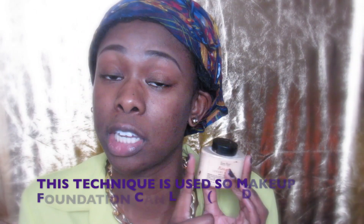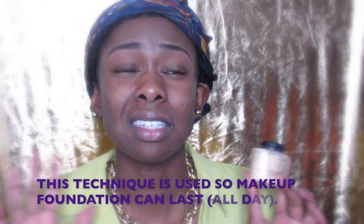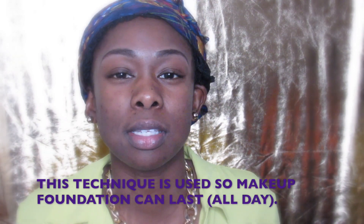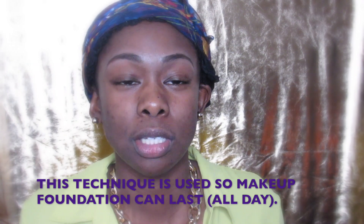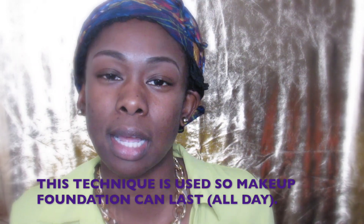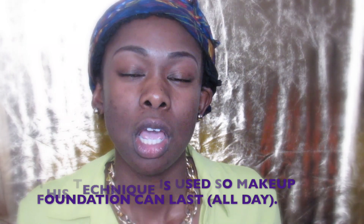So I'm going to use my Ben Nye luxury powder in banana. Wherever I put this on after my foundation normally, I'm going to put it. I've seen some people on YouTube put it all over their face. My face is not oily — I have combination skin, meaning it's in between, not oily and not dry. So I'm just going to put this in my T-zone area, which is going to be here and under my eyes.